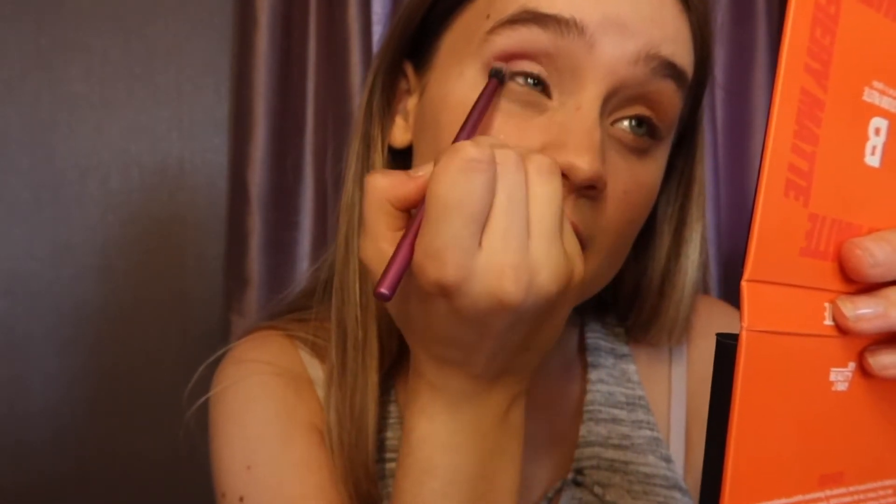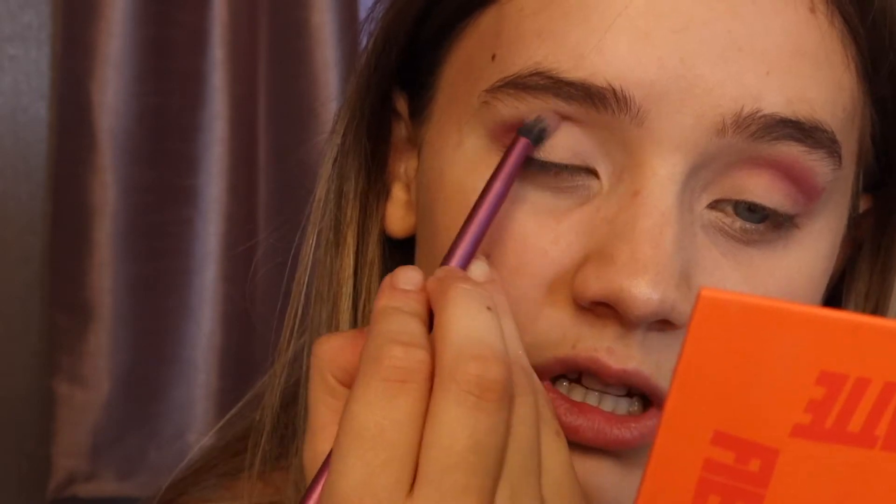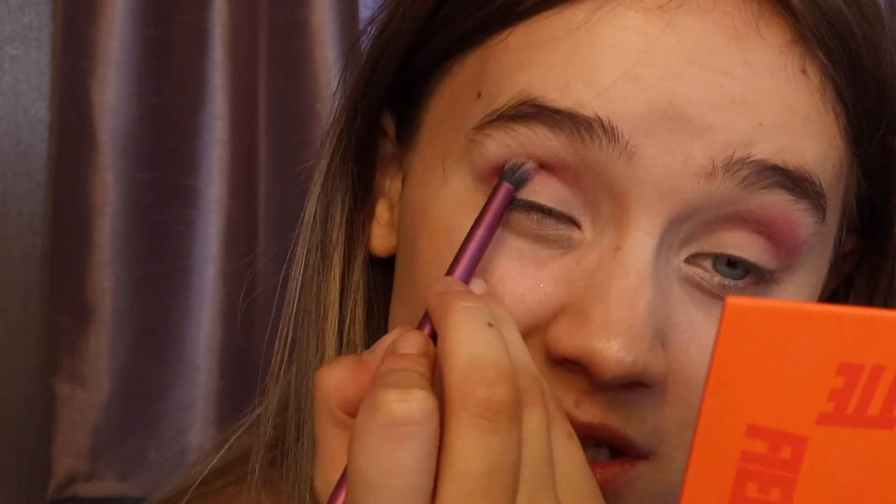I'm starting on my outer corner and blending towards my inner corner along the crease. I'm packing quite a lot on the brush to pack it on then blend. That is such a gorgeous kind of pinky purple — I'm not sure what color it actually is, it's like a pink with a tint of purple or a purple with a tint of pink, but it is so gorgeous.